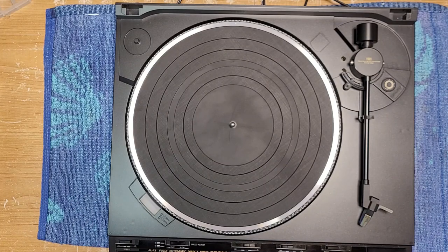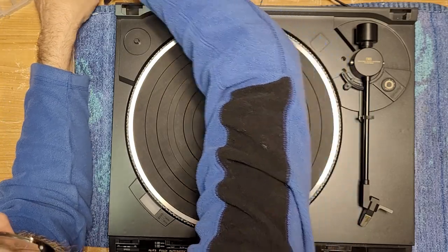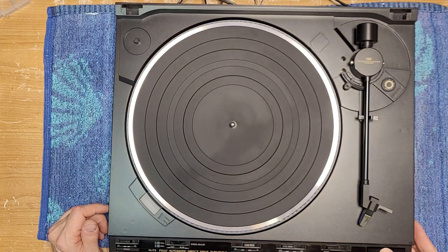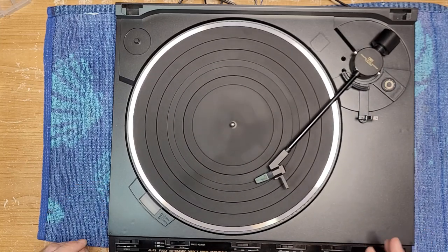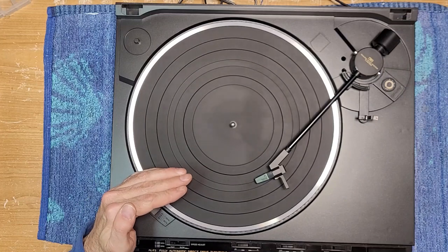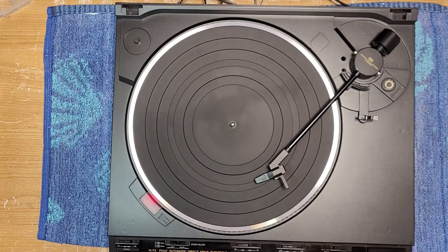Hooking up this turntable is super easy because you've only got a right and a left audio cord on it. Let's make sure everything's spinning correctly and check how our speed's doing. We're still on 45 — she can check her speed. That's better — it's definitely holding better now after cleaning. 45 — oh great, speed's really good. It switches very quickly as well.